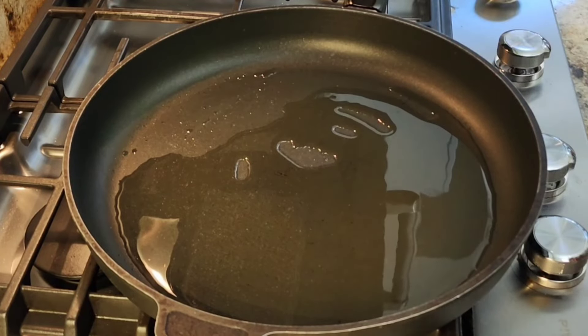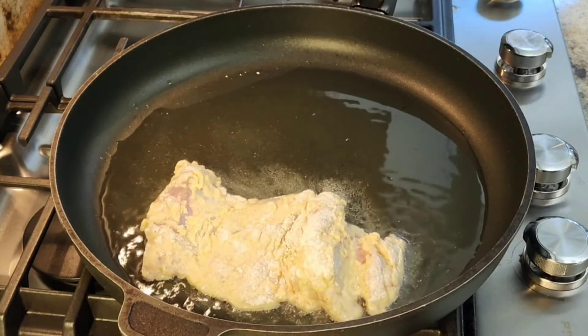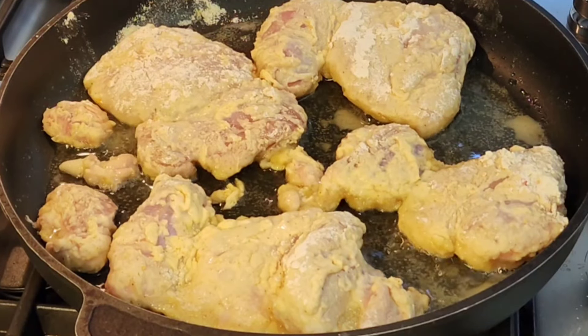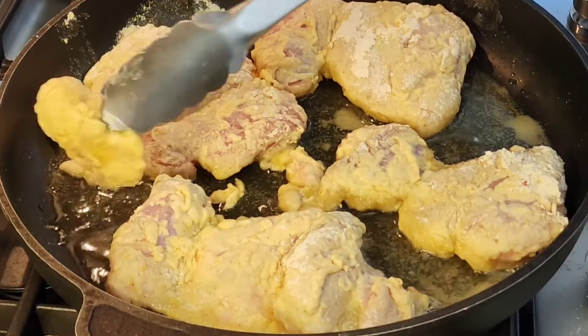I'm not going to submerge this chicken. I'm not using a ton of oil — I'm just coating the bottom of a frying pan. It's nice and hot, about medium-high heat, and I'm just going to cook this until they're cooked through, until the internal temperature is 165°F.